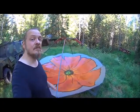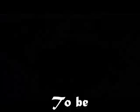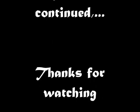I promised my wife the parabola wouldn't have a military look. Here we go.